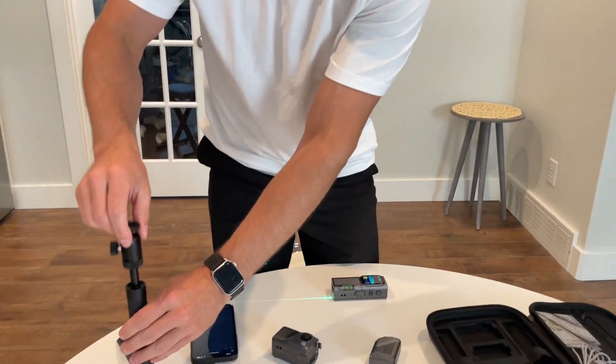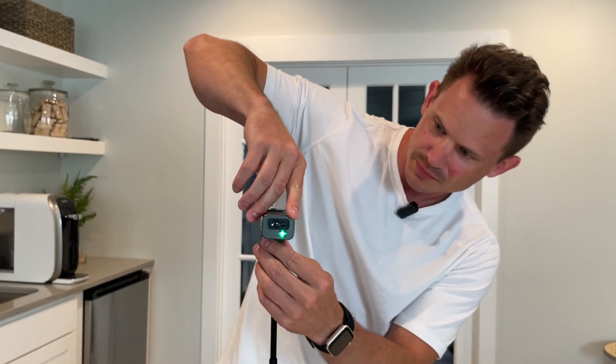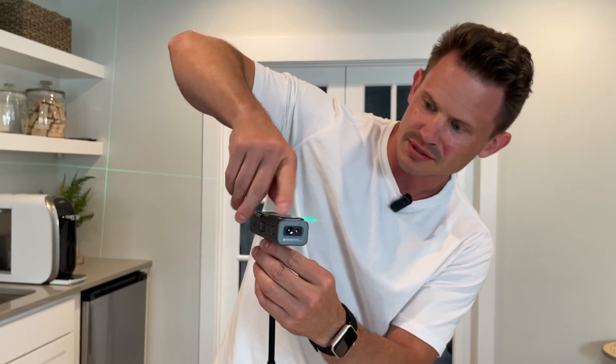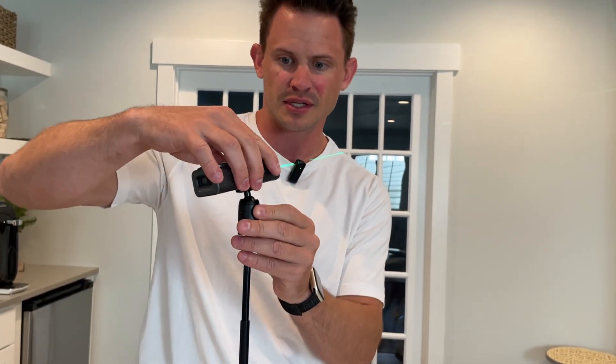It also comes with this. Let me show you one example. On here you can twist it on — this can go onto any tripod, but it comes with its own tripod. I use this to make sure all things are level throughout the house, and I can get it to any level I want.